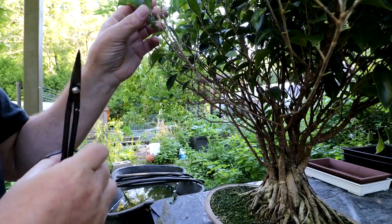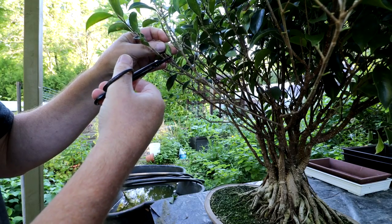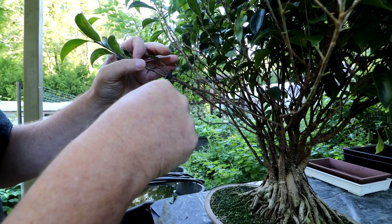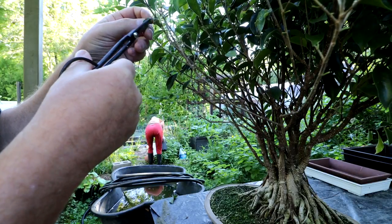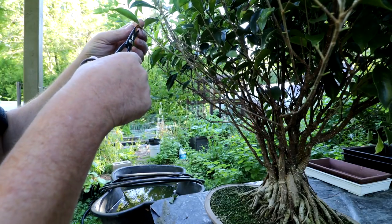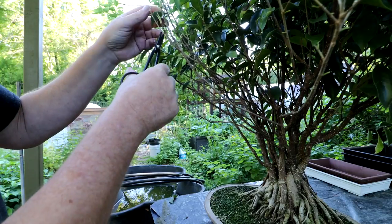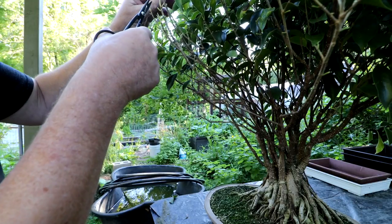I've noticed there are a few leaves on here that have some scale insects on them, so it's a good thing I'm defoliating it. I can give it a good spray with soap and water and get all these scale insects killed before I bring the tree in for the winter. The leaves are a little curled because I had it in the greenhouse — it's really hot in there and it kind of stresses the plant out a bit. I've had it outside the last week or so and I've noticed new growth coming in and it looks really good — nice and green and healthy.